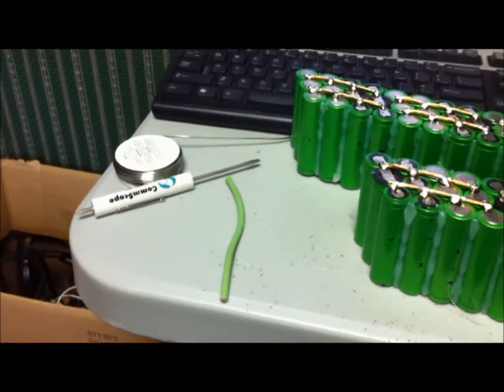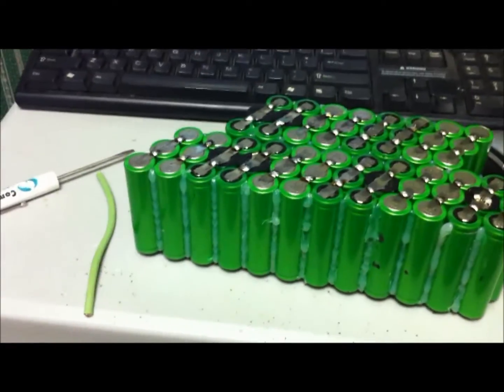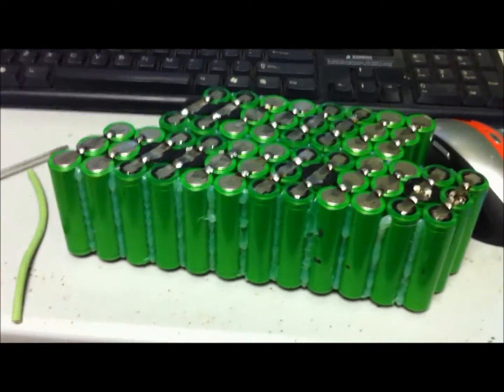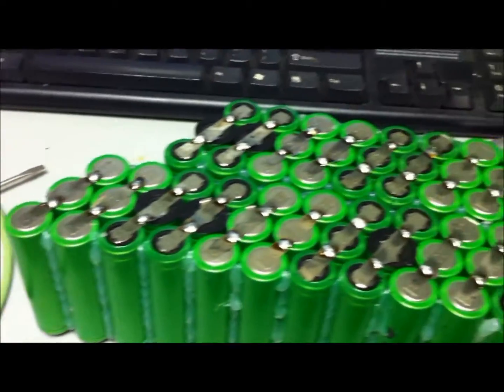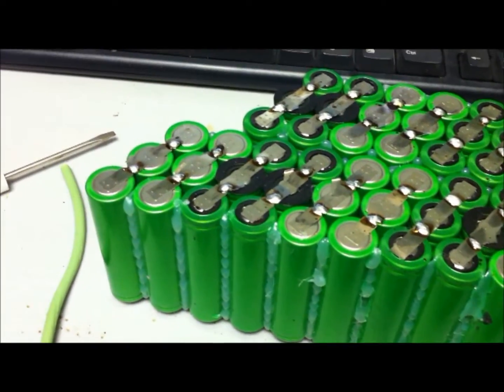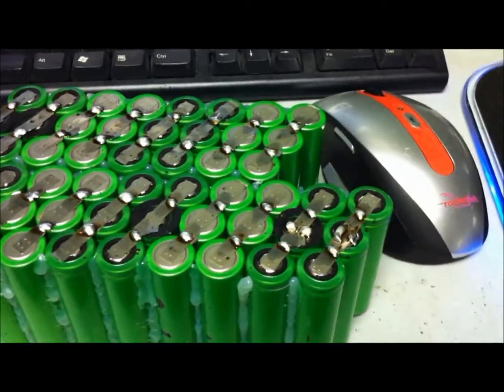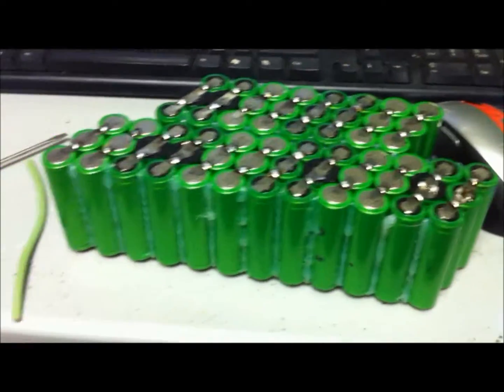Everything's going well. I ran out of solder, so I busted out a new quarter pound and got going again. The pack is flipped over and I have all the cells arranged in their permanent configuration. I used the Dremel tool to clean all the terminals on the tabs, then plopped down all the solder and got it all tinned properly so that the 12-gauge copper sticks to it well.